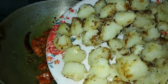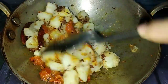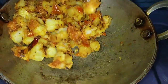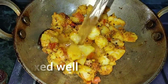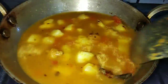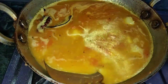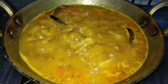Let's fry the aloo and mix the tomatoes. Mix the aloo and tomato with 1 cup of water and add it. Mix it all together well and check the consistency of water. Add the gas flame to medium flame.